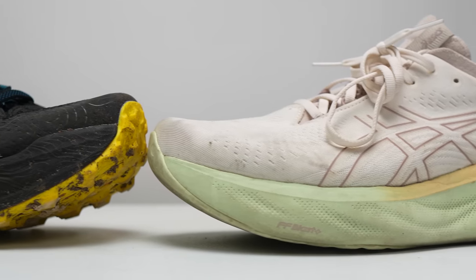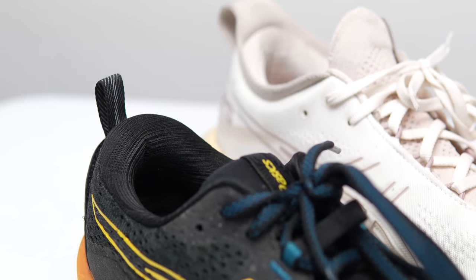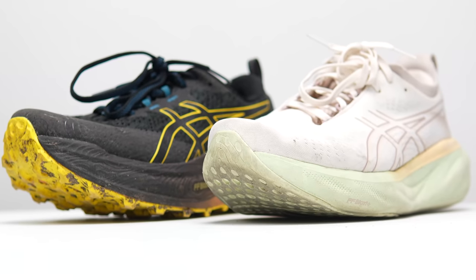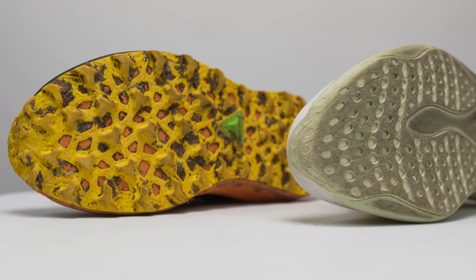I'll give you another new option that didn't exist at the time of my initial review video that I think can pair really well with the Nimbus 25, also from Asics — the Trabuco Max 2. This is another tall stack height shoe with FF Blast Plus, while the Nimbus has FF Blast Plus Eco. These are two tall shoes that are both very comfortable and share a lot of the same design cues, though superficially one looks very much like a trail shoe and one does not. The padding, foot shape, and creature comforts are similar in both — they're definitely siblings. If you're looking for a comfortable trail shoe for all-day adventures, the Trabuco Max 2 is going to pair up really nicely when you're not on the roads in your Nimbus 25.